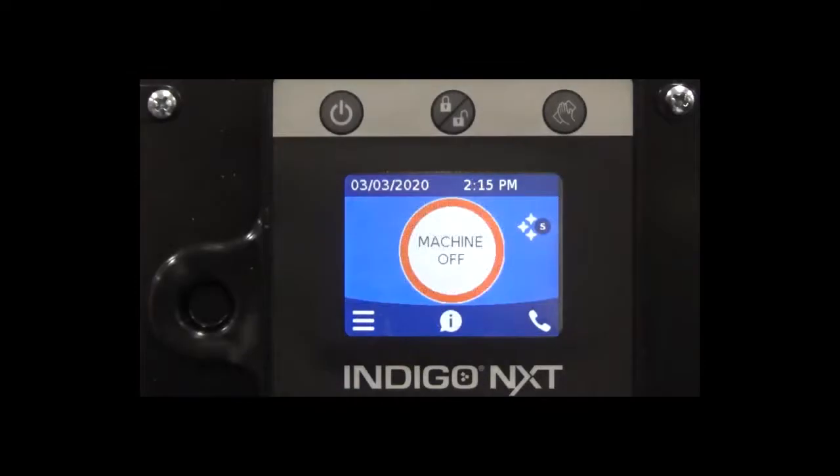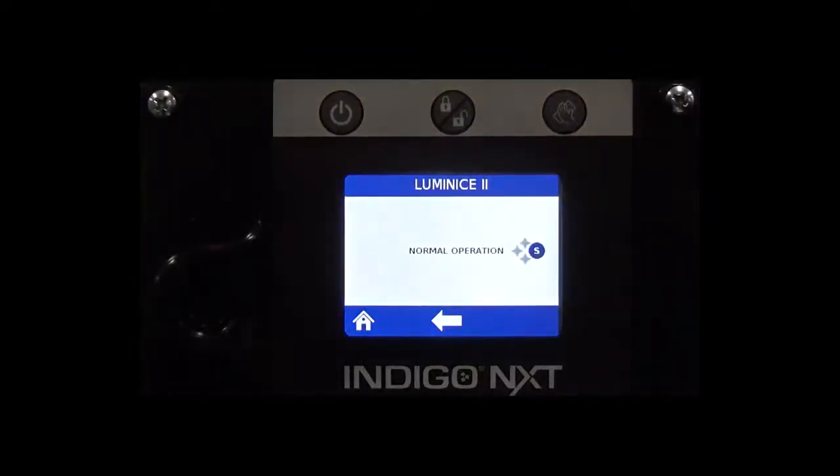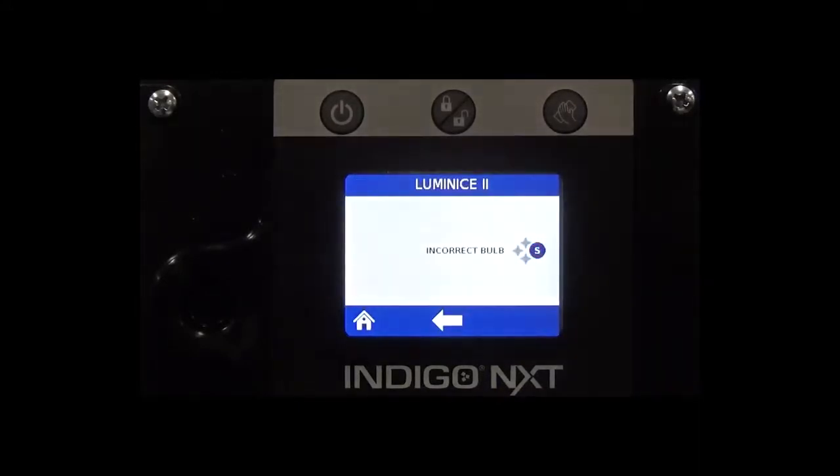When you touch the sanitation icon, a screen will appear and you'll see an explanation of the possible sanitation icon statuses. If the icon is blue, it's operating normally. If the sanitation icon is red, it's time to change the bulb. If the sanitation icon is flashing red and blue, this indicates you are using an incorrect bulb.